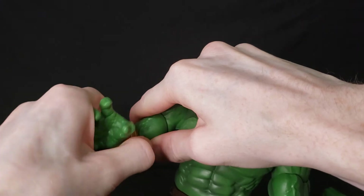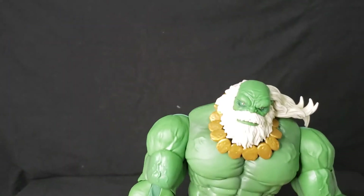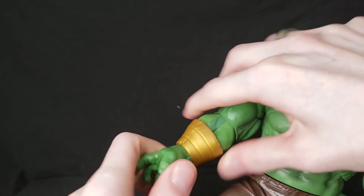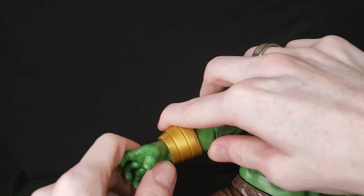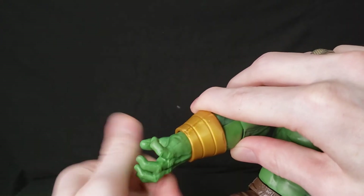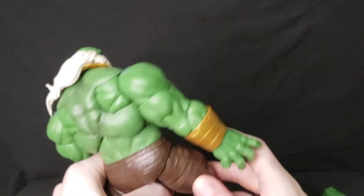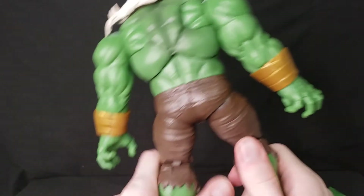Muscly guys can't even reach things on their backs — a lot of them have trouble with basic things because of the mass. The bracelet has rotation as well, though it's a bit restrictive bending back and forth at the wrist. Still, it's got pretty good articulation — full rotation and it can bend forward and back. Overall, the arms have phenomenal molding and paint job.